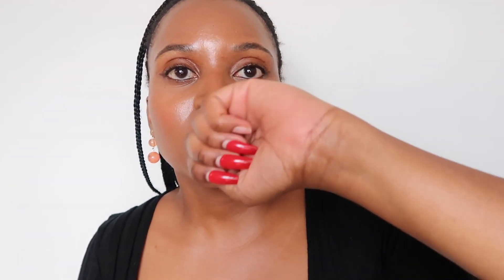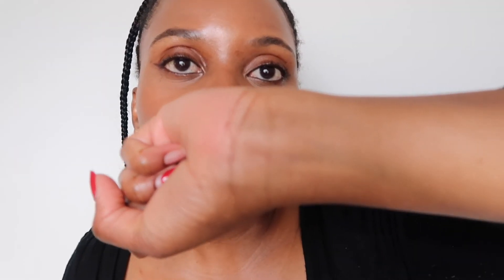The third and final test is looking at your veins. Pick up your wrist and look at what color your veins are. If you look closely at mine, you can see there are hints of green, which means I'm more likely to be warm-toned. If you have green veins, you're most likely warm-toned, and if you have blue veins, you are likely a cool-undertone person.